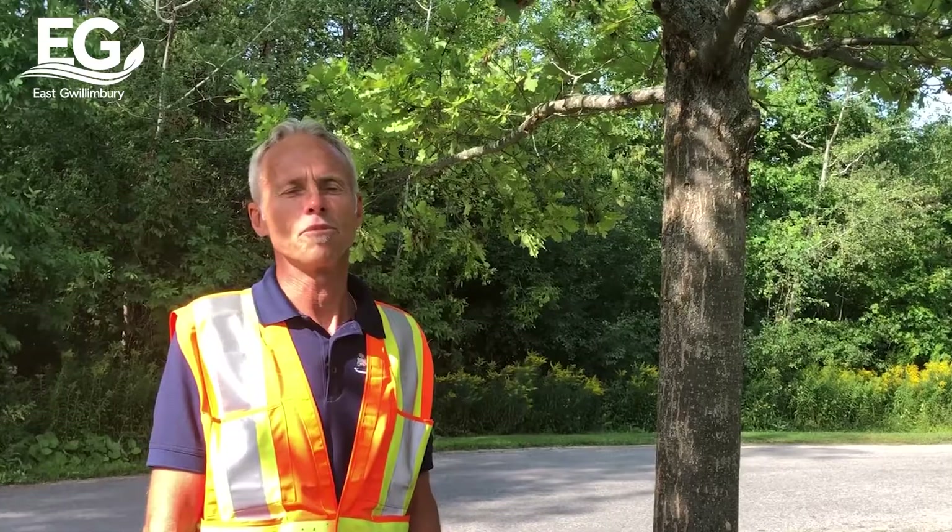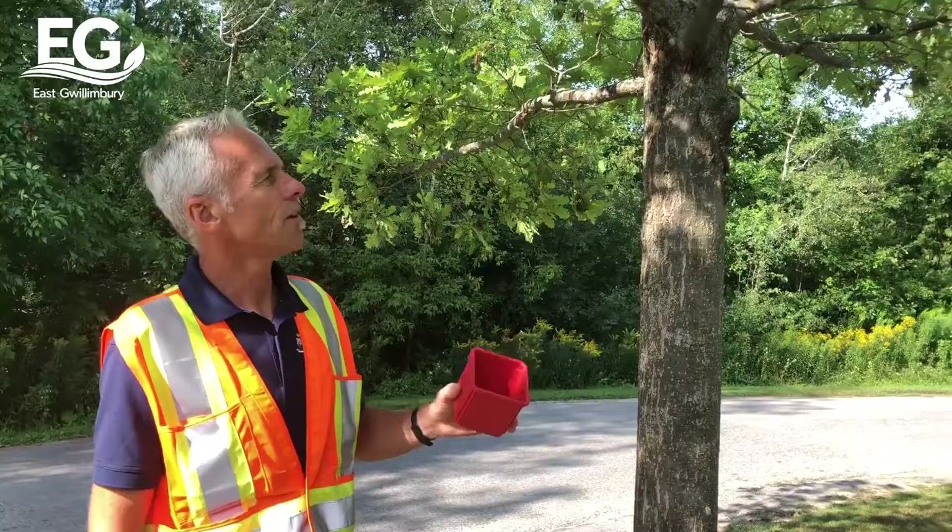At this time of year, we have egg mass. I'm going to show you in this video how we're going to remove egg mass in an attempt to prevent as many caterpillars the following spring.